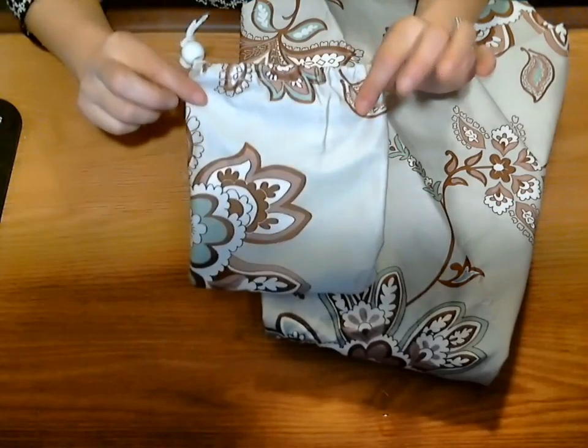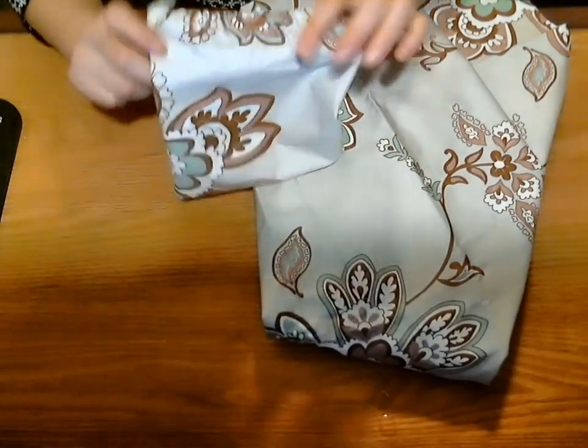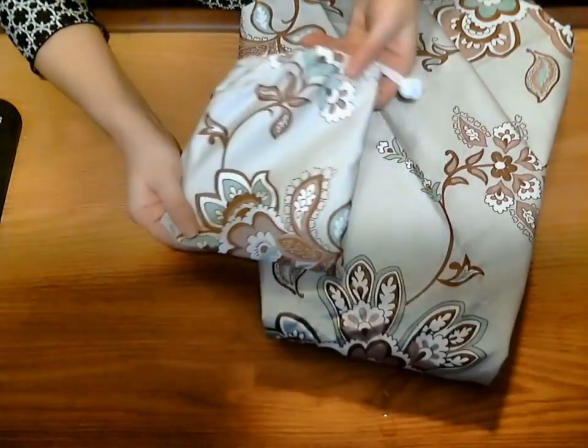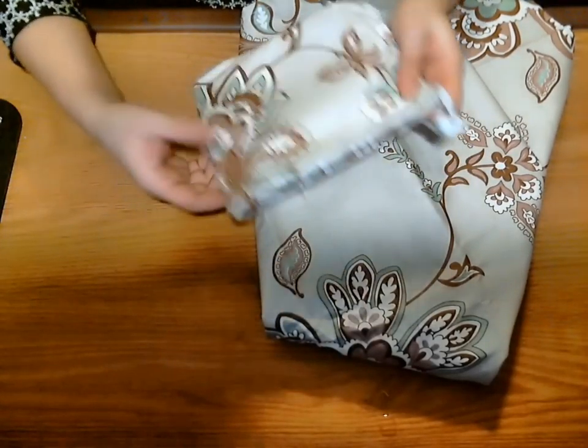One nice thing is it comes in a cute little cloth zip-tie bag, so you can throw it in your diaper bag easily, no problem at all. It doesn't take up a lot of space, so it's easy to go when you need to breastfeed on the go.